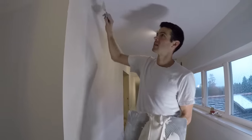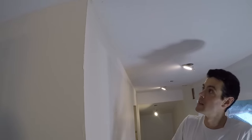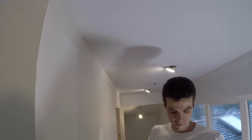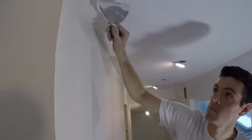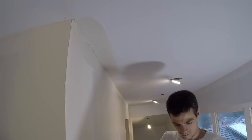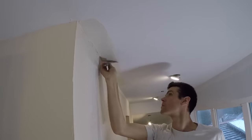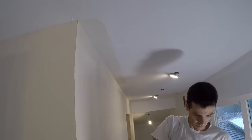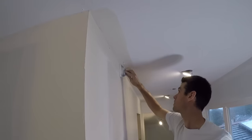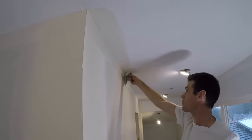So, obviously, apply mud liberally to both sides of the corner. And it doesn't matter how pretty it looks right now, just that it's relatively even.